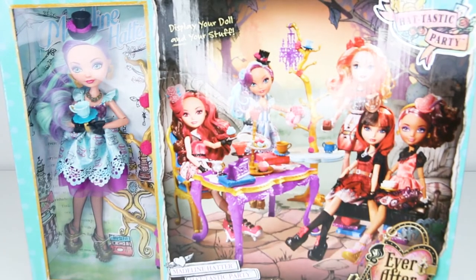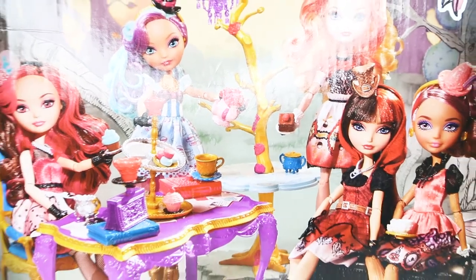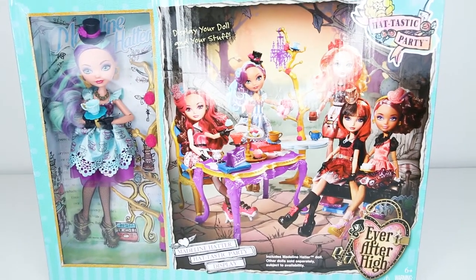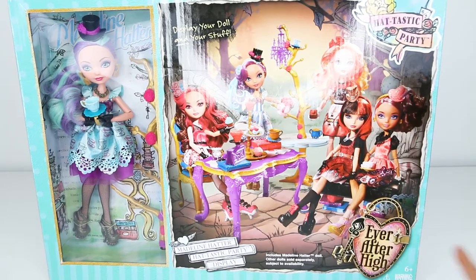So first is our Ever After High Hattastic Tea Party. We have some new toys with a new doll. And she's really cute and pretty. So Hattastic Party Ever After High.